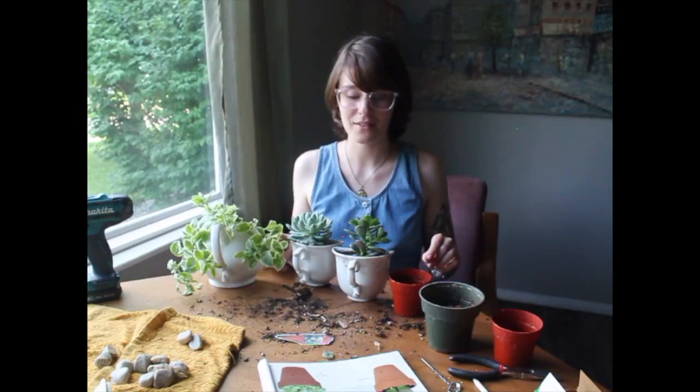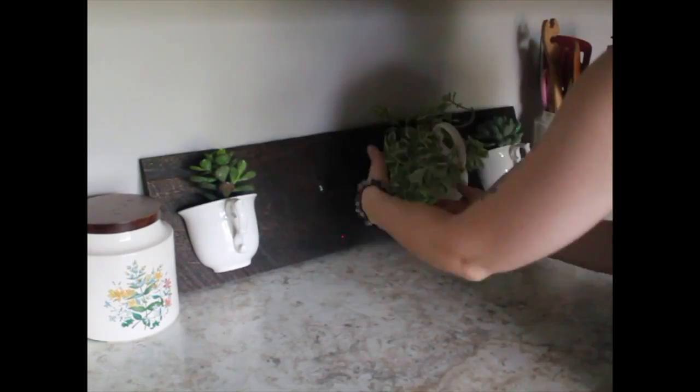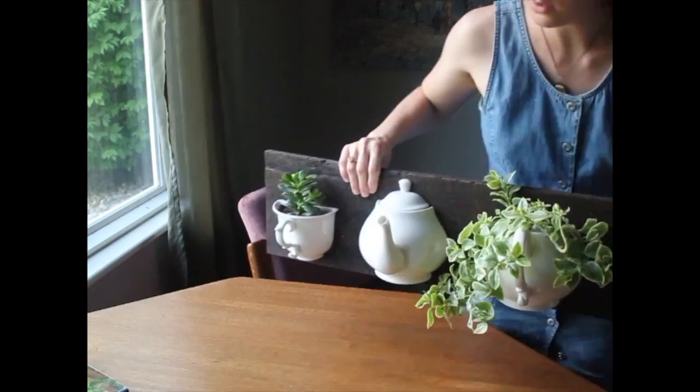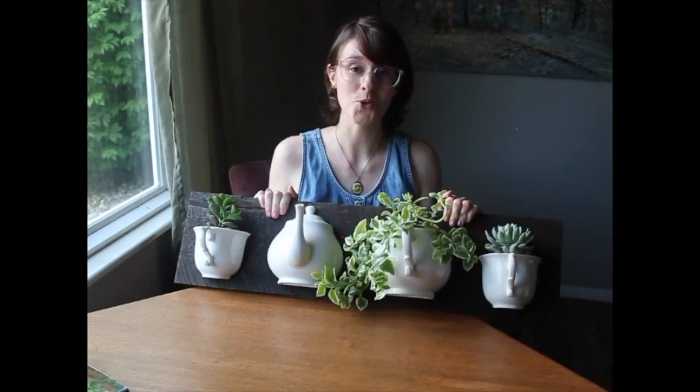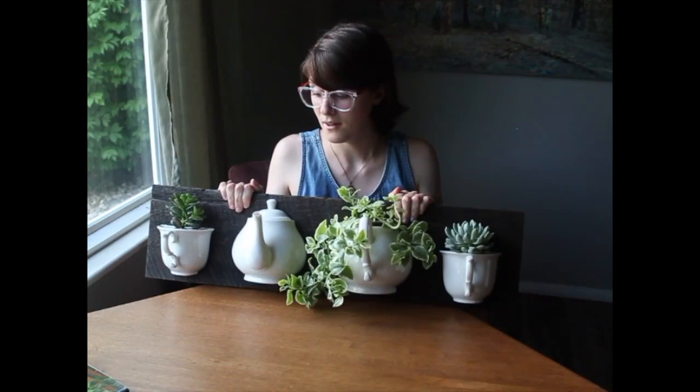Everything is cleaned up and it's time to put the final project together. So here it is — it turned out super cute! It is pretty heavy. I'll just have to make sure I put anchors in the drywall so it doesn't mess the wall up and so it doesn't fall, because that would just be so sad and quite the mess.